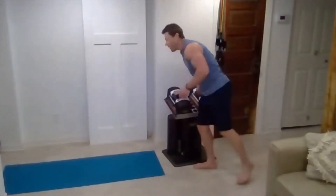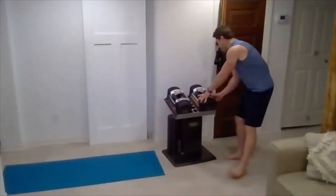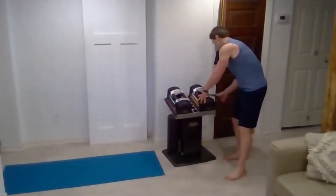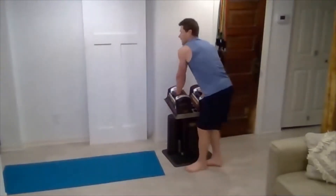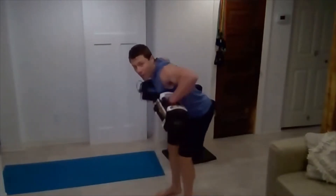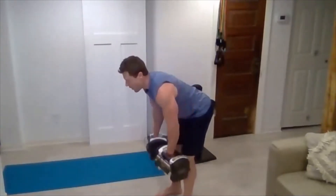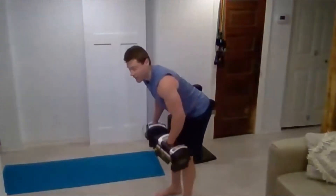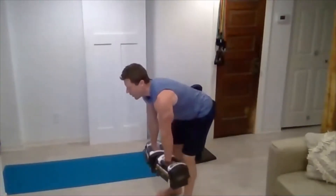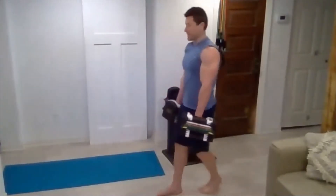We'll do the same thing here — three rounds: fifteen, twelve, ten for reps. So now we'll go to 12 reps. Go back up to that row weight — you can make it a little more challenging. I'll go up just a little bit, forties. Chest out, bent over position, 45 degrees, and row. Keep pushing yourself — it's only half hour. Shoot for that 500 calorie burn. And rest.